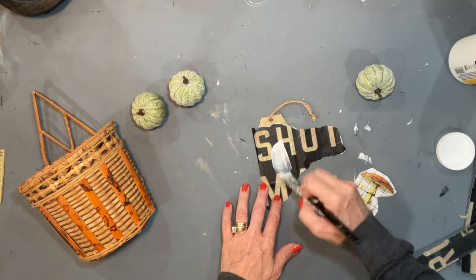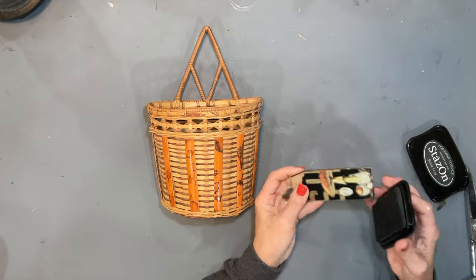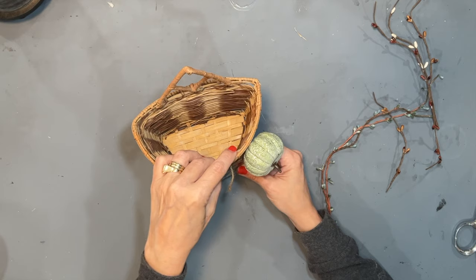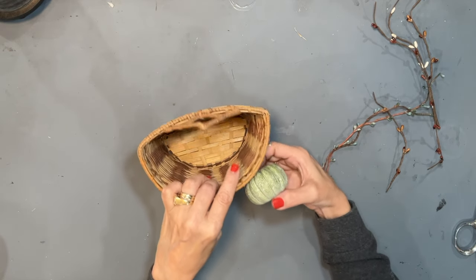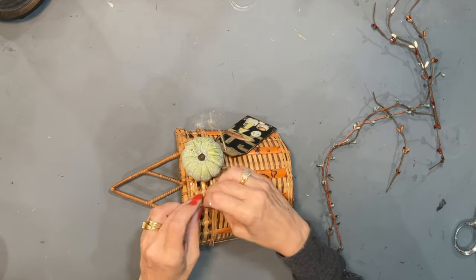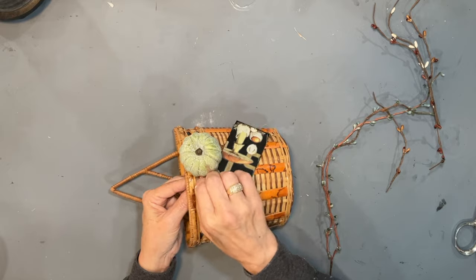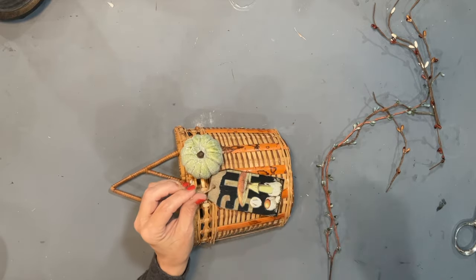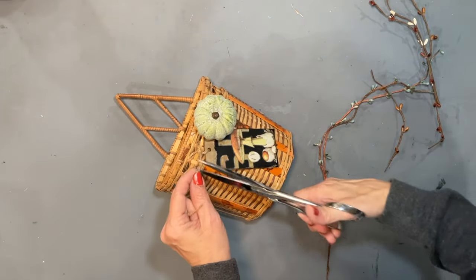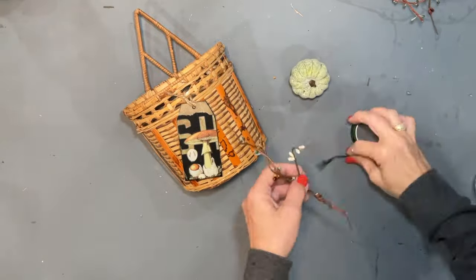Once I got my paper on, got it Mod Podged and dried, I did go ahead and add my transfer, Mod Podge over that, let that dry, and now I am going to take the Stazen and just go around the edges and grunge this tag up just a little bit. You can just put your paper down, add your transfer, and then Mod Podge them all together — really, it's totally up to you, depending on what sealer you're using. Now I have some of these little sprigs here of different kinds of pit berries, so I'm just going to wire these together with some florist tape and then twist them on the basket, so as to not permanently attach anything to the basket.